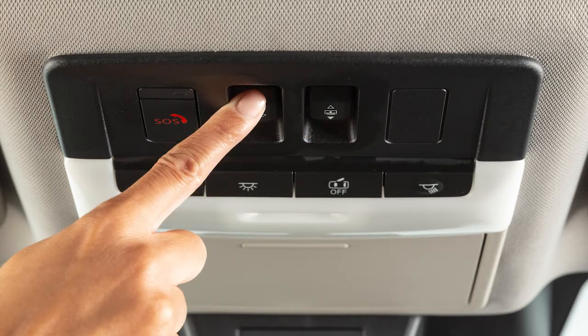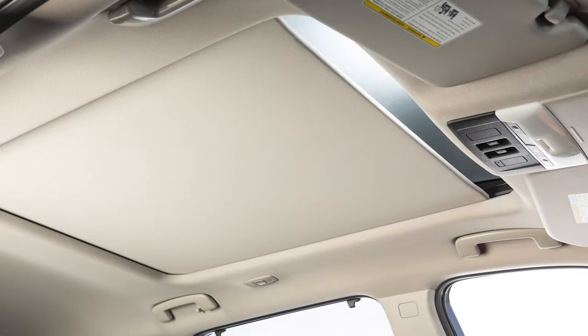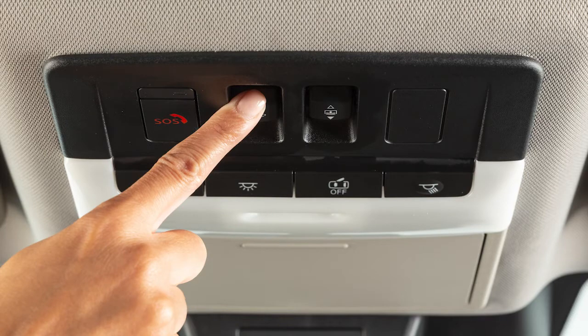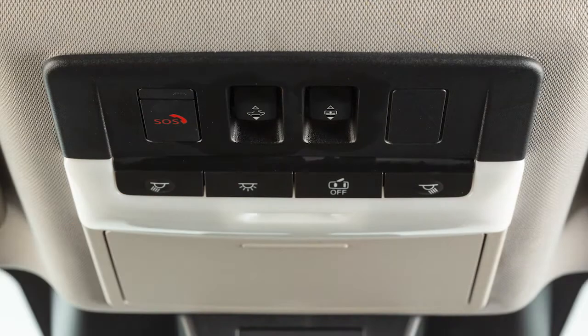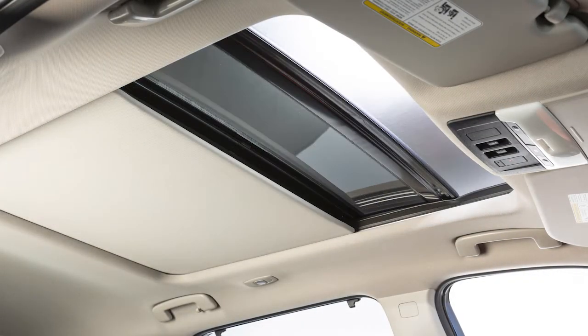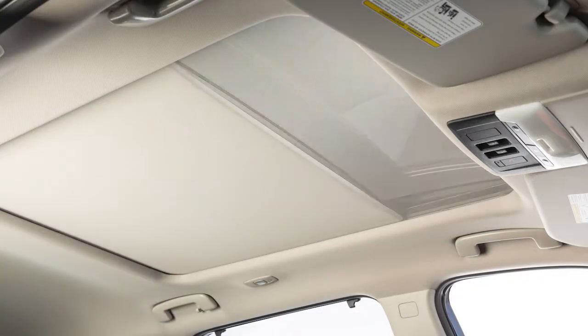Push and hold the closed side of the moonroof switch for 10 seconds. Release the moonroof switch after the moonroof and sunshade move to the closed position and then slightly open. Push and hold the closed side of the moonroof switch and the glass and shade will move. Release the moonroof switch. The moonroof and sunshade will fully open and then fully close automatically. Check to see if the moonroof switch operates normally.